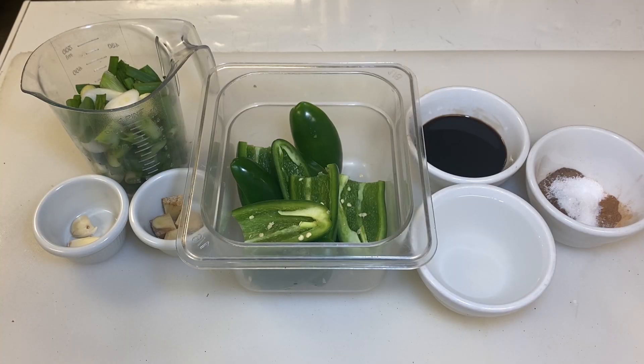Here's everything you're going to need to make my awesome jerk marinade. I've got five large jalapeños, a cup and a half of chopped green onions using both the white and the green, a third of a cup of soy sauce, three quarters of a cup of white vinegar. I've got a seasoning blend of three quarters of a teaspoon of ground cinnamon, three quarters of a teaspoon of ground nutmeg, one half a teaspoon of mace, one and a half teaspoons of ground allspice, and one teaspoon of salt. I've got about two tablespoons of fresh ginger and two garlic cloves.